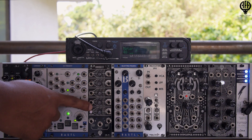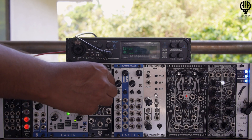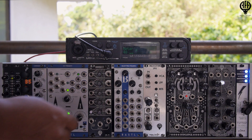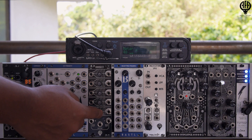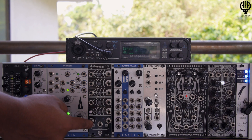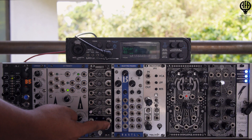On the left we have four inputs, followed by the attenuverting potentiometers and their respective outputs. We have an offset switch, followed by its potentiometer and its output, an in-phase mix-out and an equally out-of-phase mix-out, and a noise source.